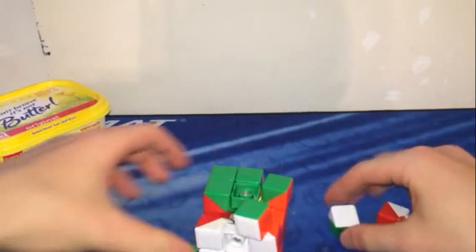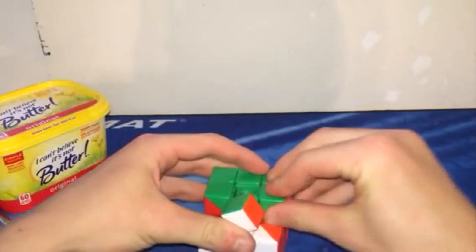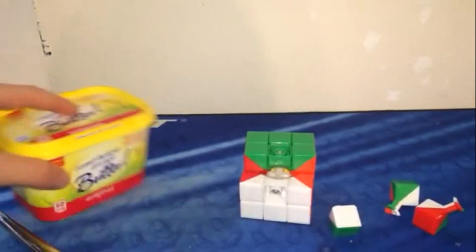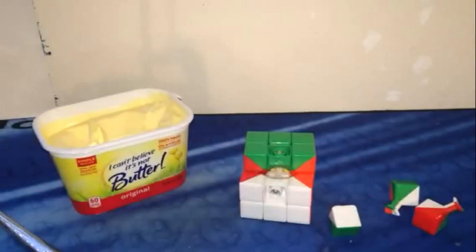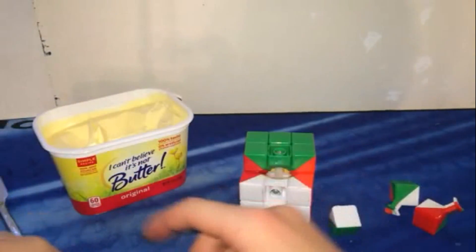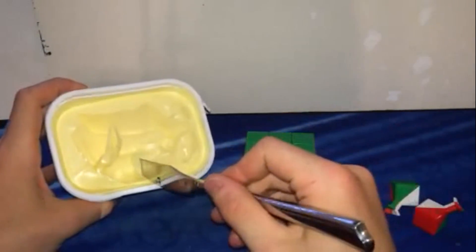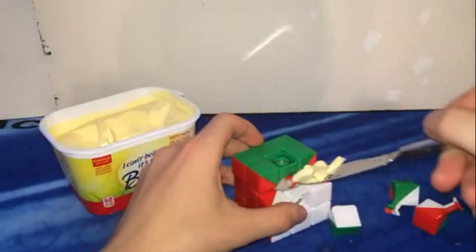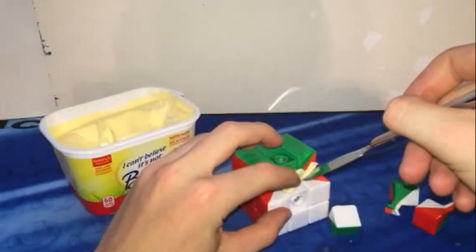So let's just put this thing back together and then we'll get to the lubing. Actually, we'll just leave this layer out. Let's get started putting this butter in here — or margarine, or whatever you want to call it, because I know I'll get troll comments saying it's not butter, it's margarine. Here we go. I think that'll be enough. We'll try to get this in without making a big mess.